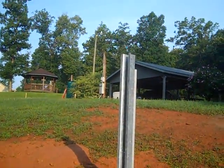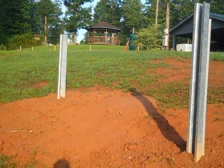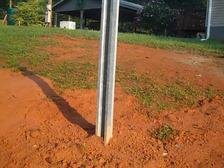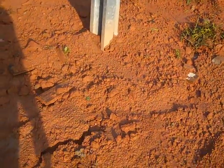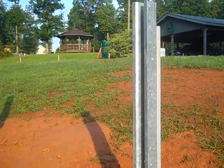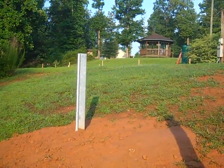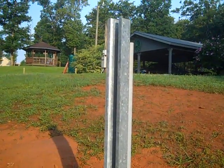Here's the ground mount which is going to take 12 modules. I just wanted to show you these channels and poles before we actually put the modules on them. The concrete's done, conduit has been run into the home, and then there'll be a figure-four mounting bracket that will come towards the ground and support the 12 modules.